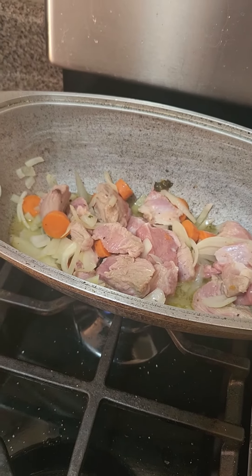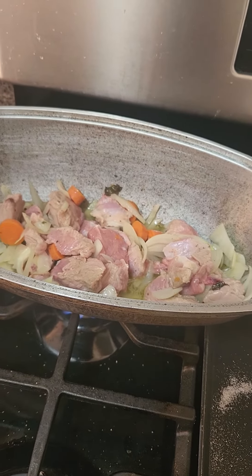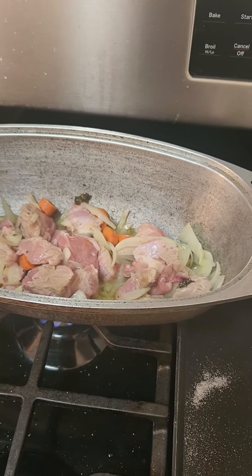Diced veal, carrots, onions, dill and parsley, salt, pepper, and on hand I had Taco Bell hot sauce, so I threw that in there too.